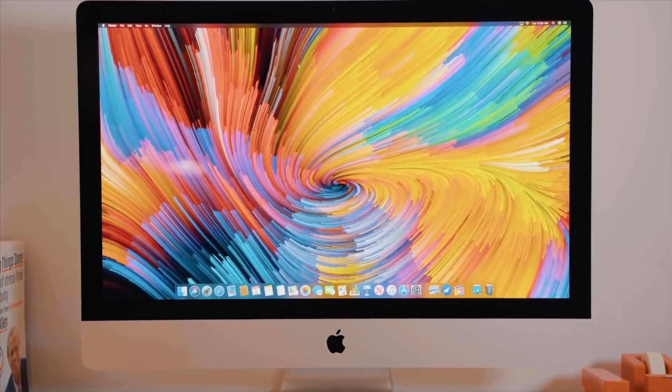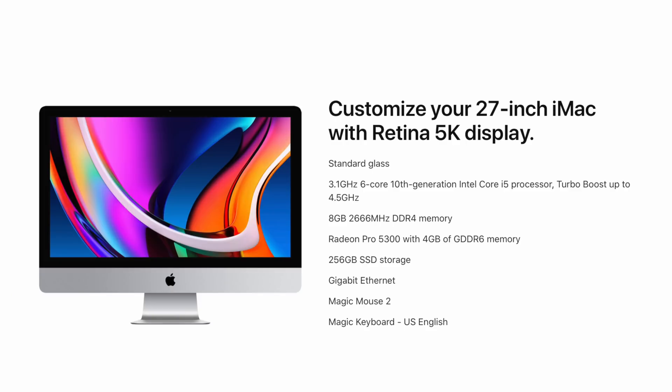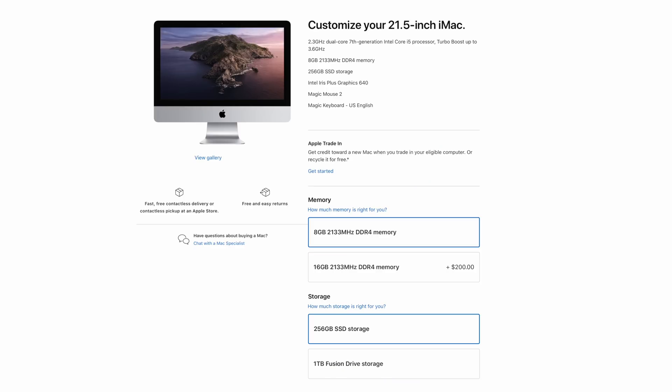The base model iMac starts at $1,799 and features a 3.1GHz 6-core 10th-generation i5 processor, 8GB of RAM, 256GB of internal SSD storage. And an important note here: Apple has removed the Fusion Drive options from the 27-inch iMac and has strictly gone to SSDs, which is the right move in my opinion. The Fusion Drive does still exist with the 21.5-inch iMac.